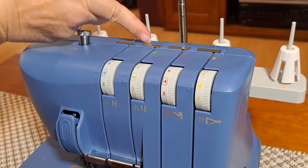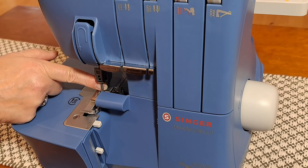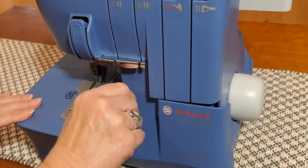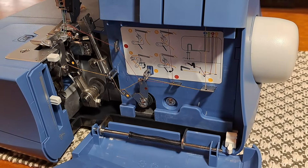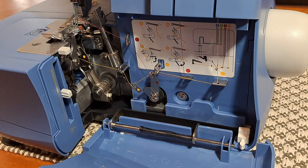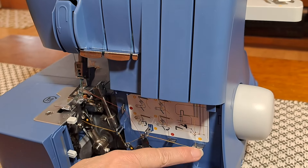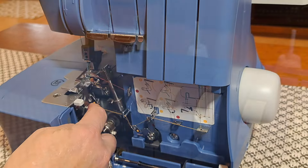There are thread guides up at the top here — these are the first set, and there are more inside. Down here are the needles — you can see the two left and right needles. There are more thread guides here just for the needles. Then we take this little handle, push it all the way to the right to open, and you can see inside — it's really nice because everything is color-coded. It comes pre-threaded, and you can follow the diagrams to re-thread if needed. For example, this one is coded yellow, so the thread comes down here following all the yellow dots through each guide and into place.